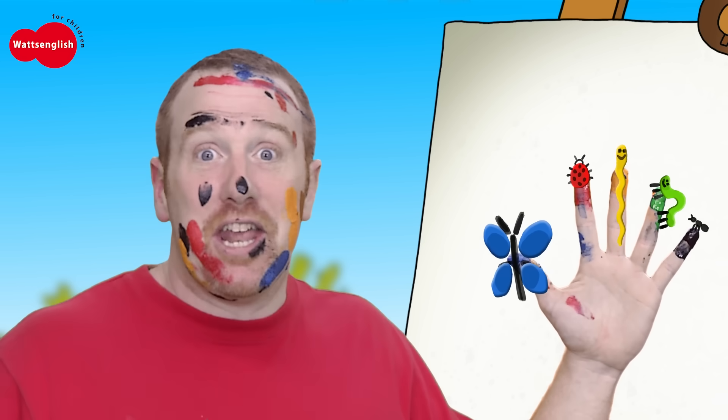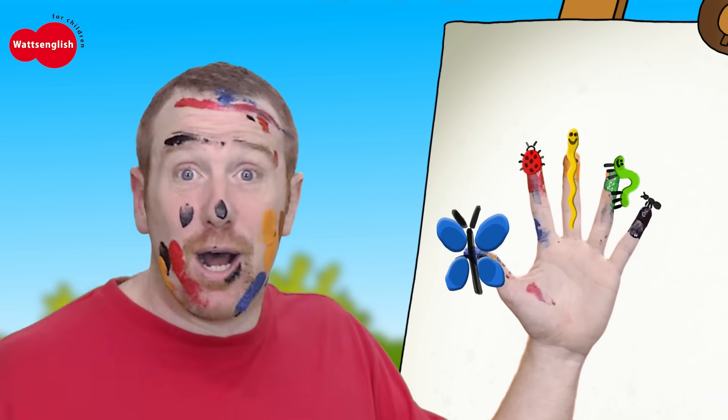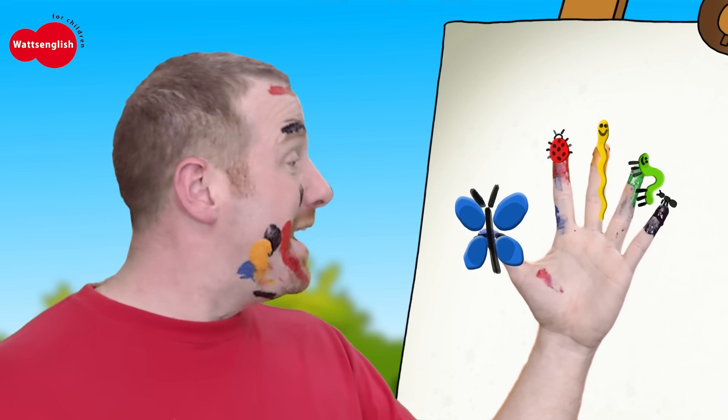Well done! Come on, now let's say hello to the butterfly. Butterfly, butterfly, where are you? Here I am, here I am. Oh, nice to meet you.